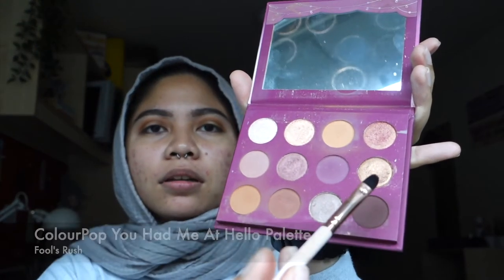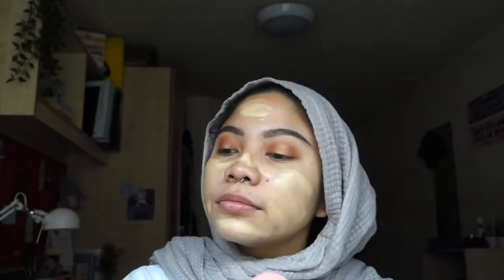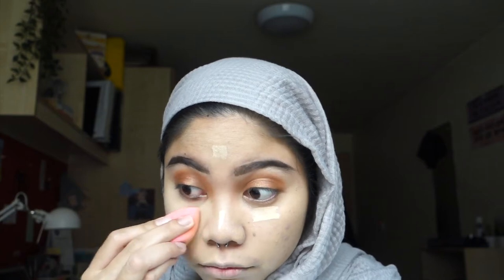Next, I'm going to use Fool's Rush from Colourpop's You Had Me at Hello palette — that shimmery shade — as a halo. Now I have the green colour corrector from LA Girl and I'm going to dot it on my hyperpigmentation and blend it out. I'm going to use foundation from The Ordinary in the shade 1.2Y, and I really like this method of just smearing it all around my face — it just applies much more nicely. Then I'll use the Beauty Blender to blend it all out. After which, I have the concealer to brighten up my under eyes, my forehead, my nose, and my chin.